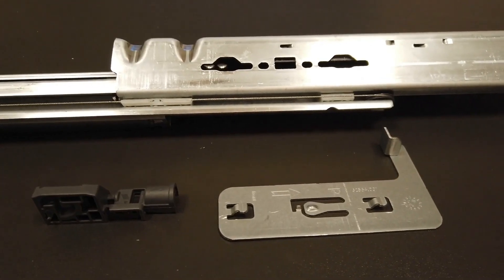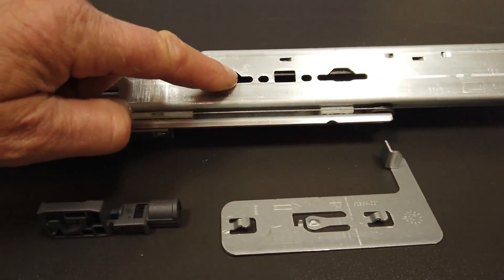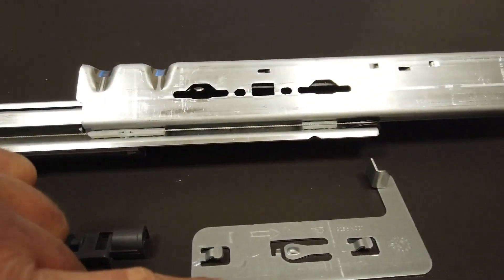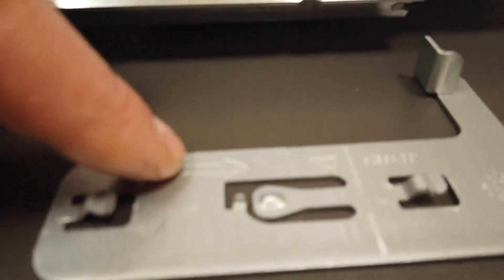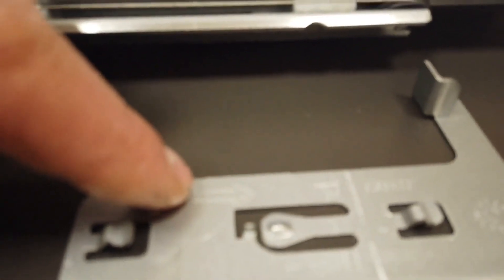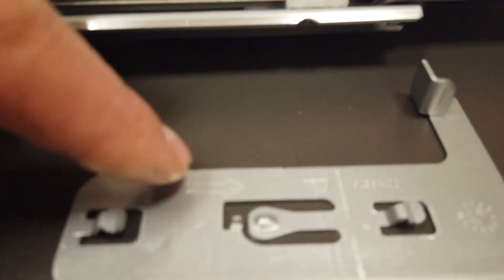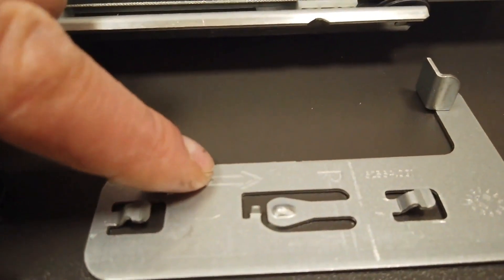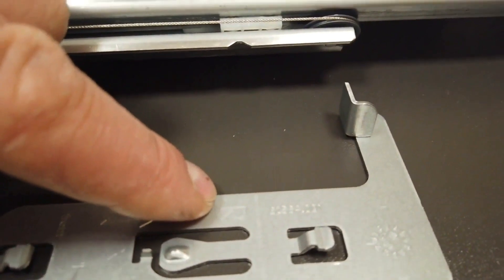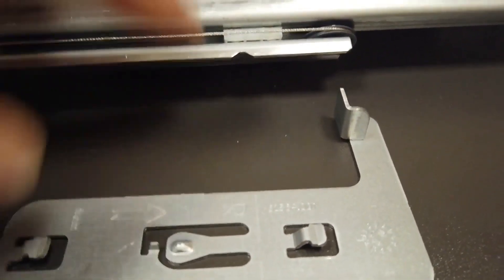Now let's have a look in detail at how to fix it and how it works. Here you can see the holes where the adapter will clip on. On the adapter you will find an arrow showing the assembly direction — the hook goes through the hole and then you slide in the direction the arrow indicates. This is the right-side adapter, marked with an arrow for right.